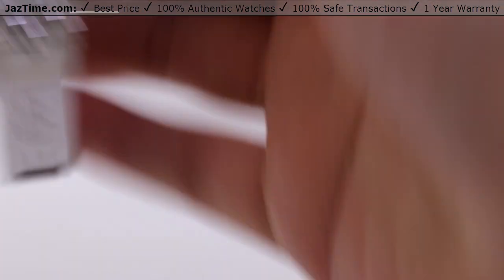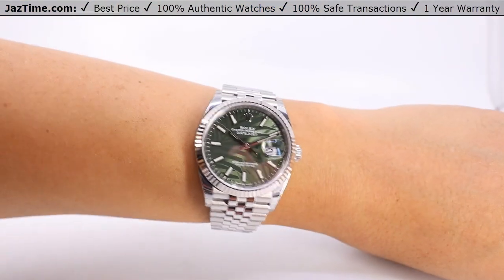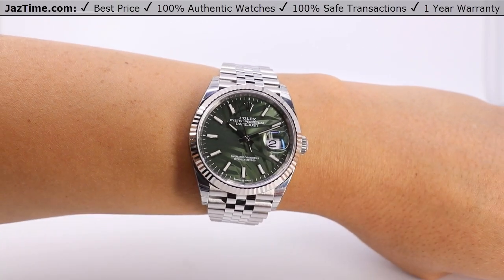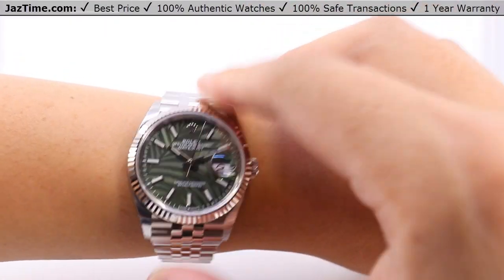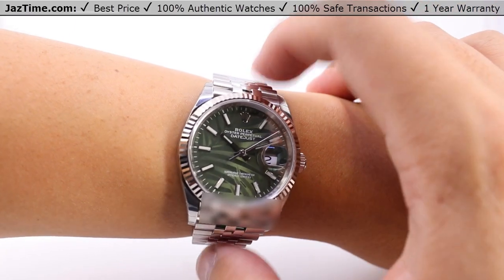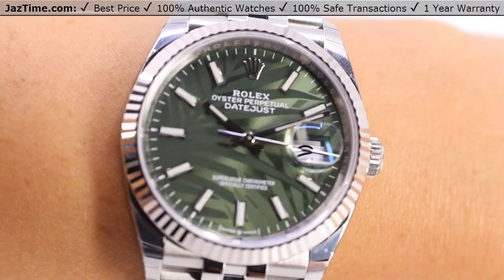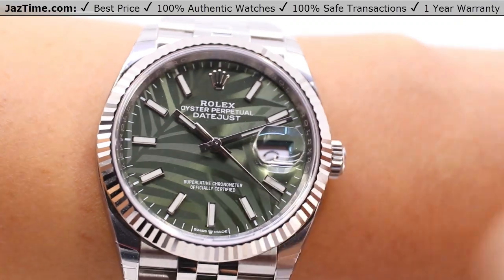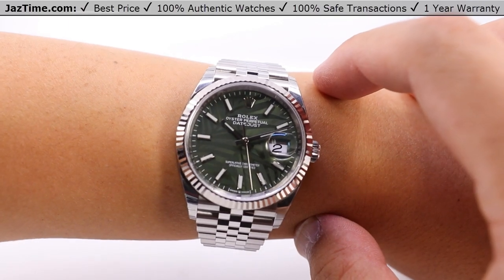I can try it on and give you my thoughts on how it wears on the wrist. Taking a look at it on my seven-inch wrist — 18 centimeters in circumference — this is a Datejust 36, and it's perfect for me. This is the sweet spot of all Rolex case sizes: I get a perfect framing from the 12 and six o'clock sides of the bracelet to nicely show the dial, which is big enough to read. It's not tiny like a 28 or 31, and it's not too big so as to over-encumber my wrist in terms of lug-to-lug distance.